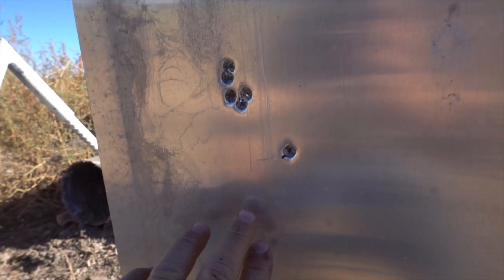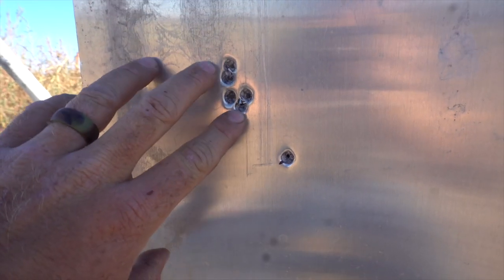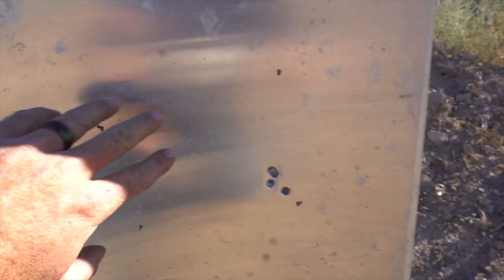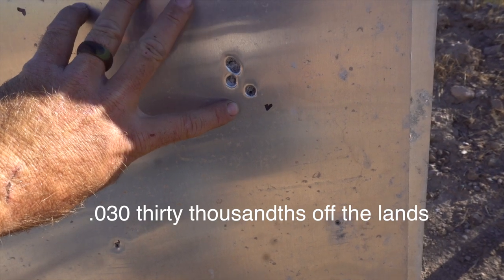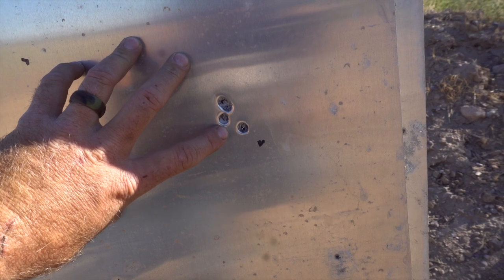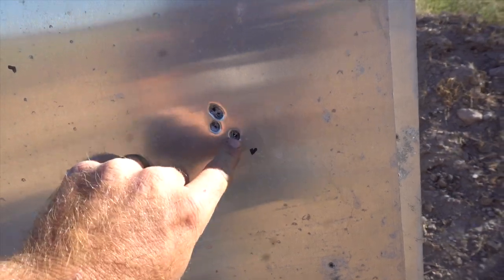We don't know why that one happened, but one of those was a junk shell. There's four good shots. Then we went back with the same powder and did three, one thousandths of an inch off the lands. There's five shots - two shots, one, and then two.